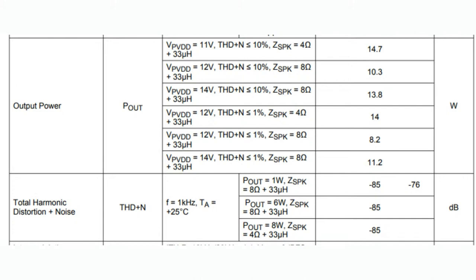As mentioned, this has great power output at 12 or 14 volts — into 4-ohm or 8-ohm loads, up to 15 to 18 watts with very low total harmonic distortion. So it really sounds quite good.